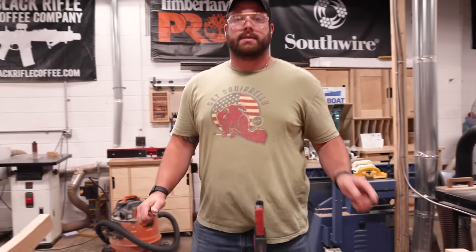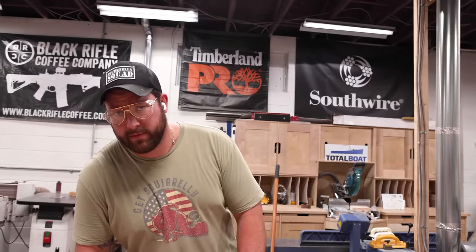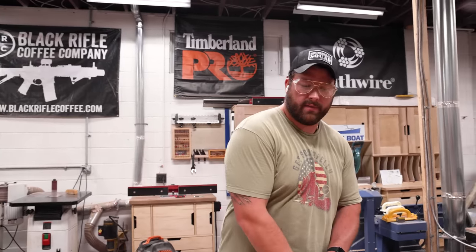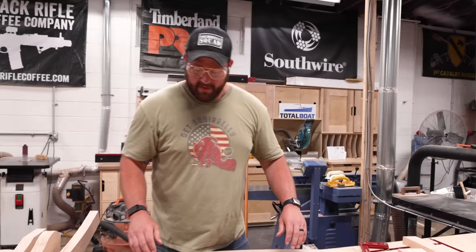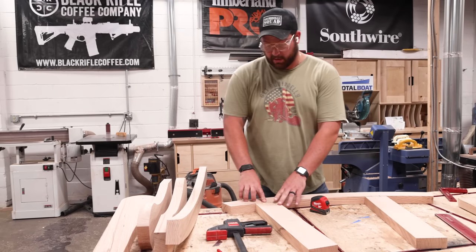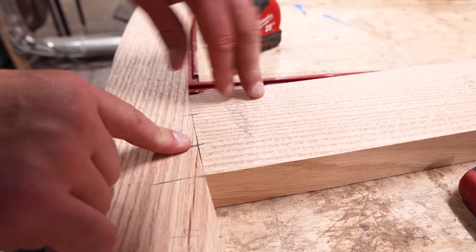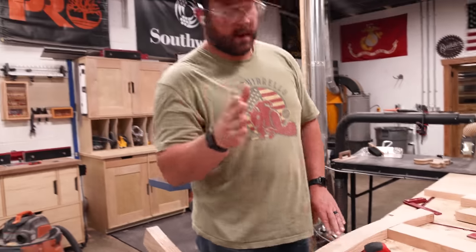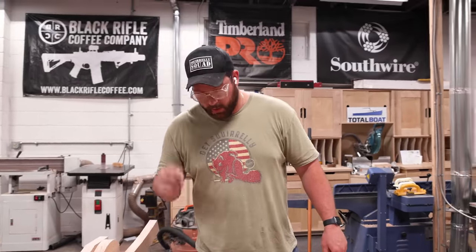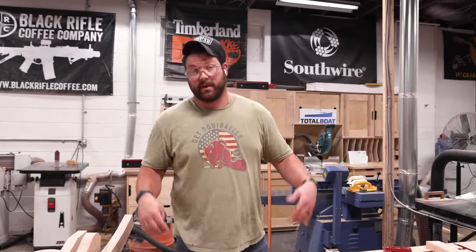Next order of operations is mounting the uprights to our legs using a domino, but you can use a dowel or even a pocket hole if you want to hide those on the inside. I wanted integral joinery—it makes it a bit more elegant to hit that pro level. Keep in mind there's a curve on the bottom here; if you're doing a joint like this, cut everything square first and then come back and soften the bottom to get a nice fit.